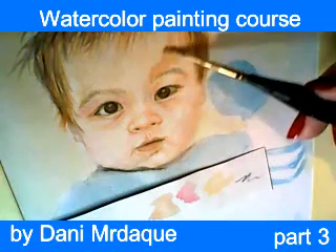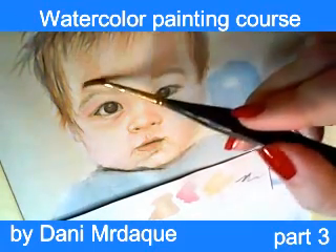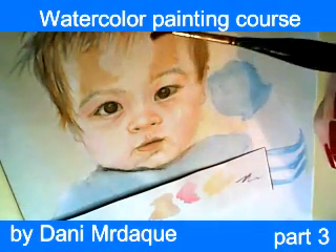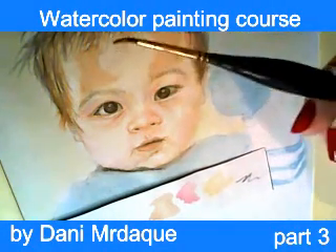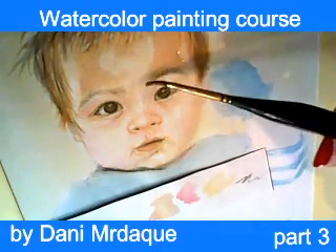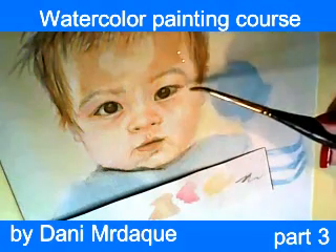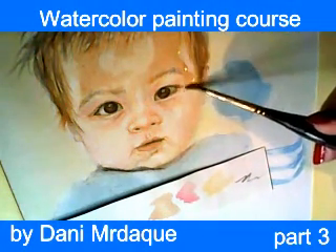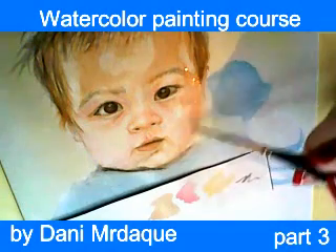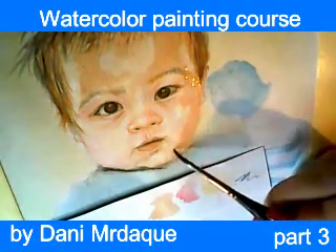And now I am using a mixture of brown and white, trying to create shade on baby's forehead. As you can see, I leave some parts untouched in white — whiter tones. I want to preserve those tones.